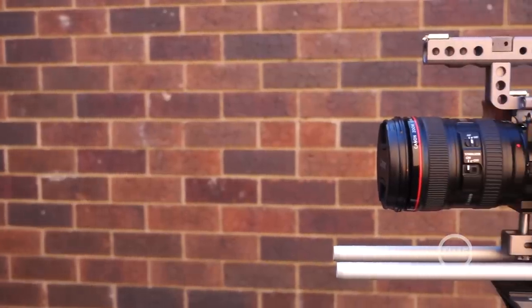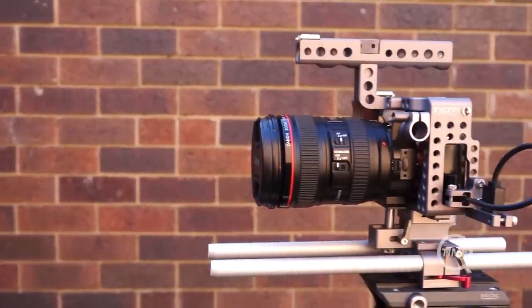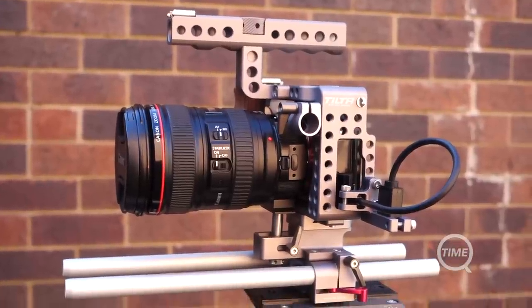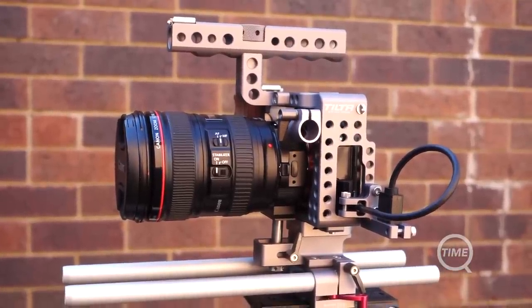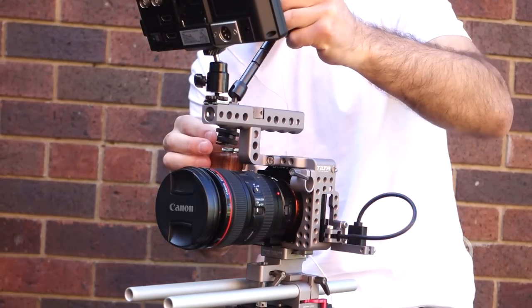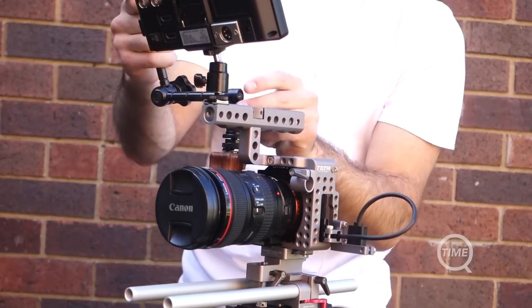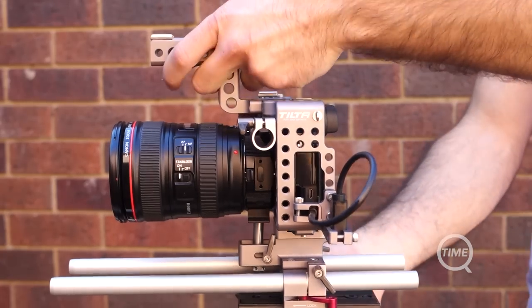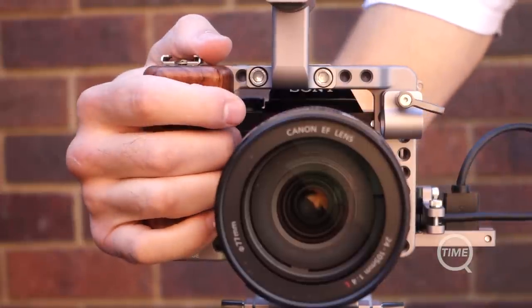The Tilta A7S cage is by no means a necessity, but can help make using the A7S for filmmaking a better experience. The benefits of going for a cage rather than just a base plate and rail system include: protection against bumps and scratches, mountable attachment points for monitors, external audio recorders, and microphones, and a handle which makes the camera easy to move on set with a larger grip.